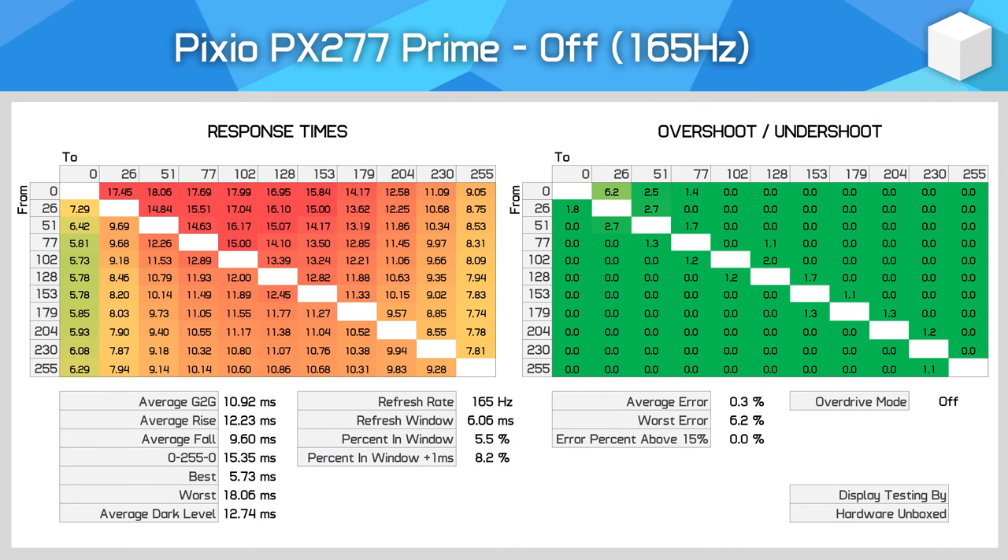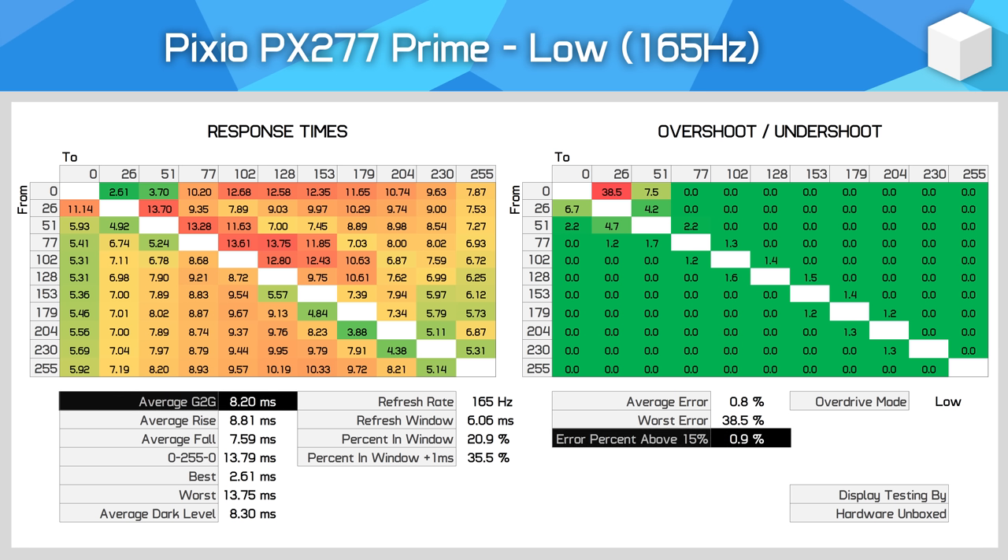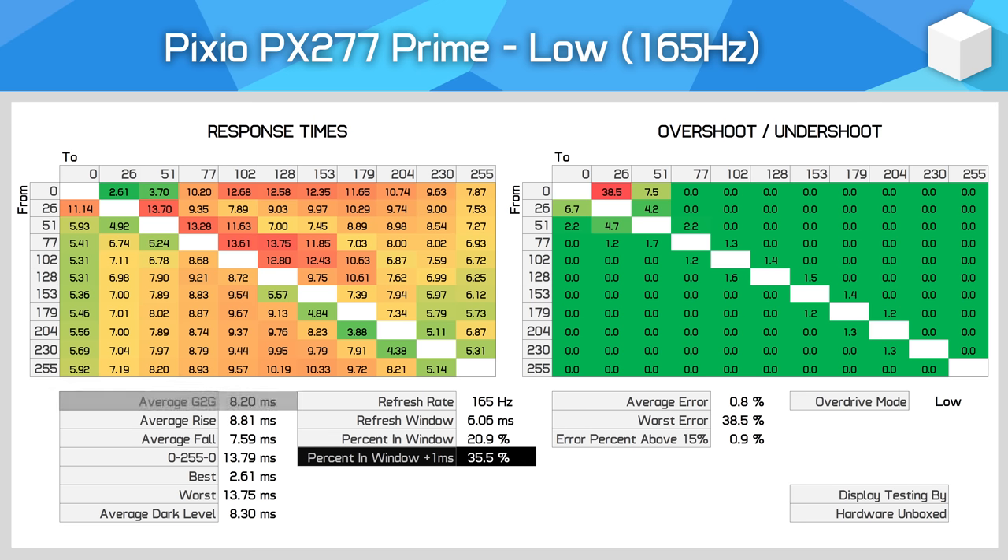We're getting four overdrive modes with this display. Using the off mode — overdrive disabled — we see native panel performance around the 11 millisecond mark. That's okay for an IPS but clearly well short of what is required for 165Hz gaming. The low mode is the default, and here we do see improved performance with a greater-grade average of 8.20 milliseconds. While overshoot is virtually non-existent here, response times aren't quite fast enough to keep up with the 165Hz refresh rate without introducing smearing, so we'll need to push up the overdrive mode.